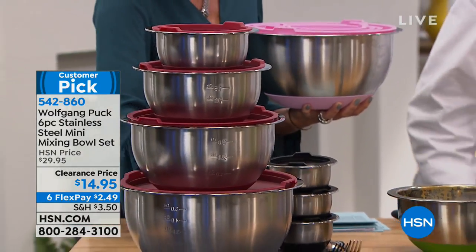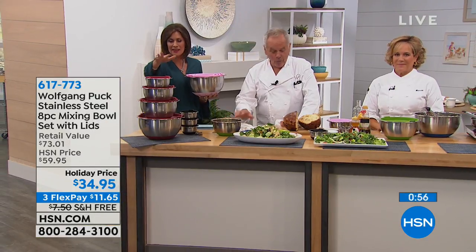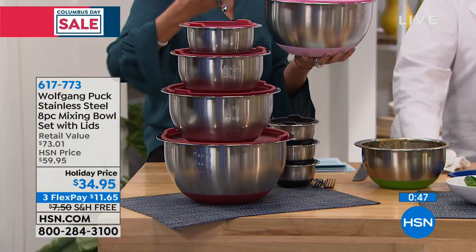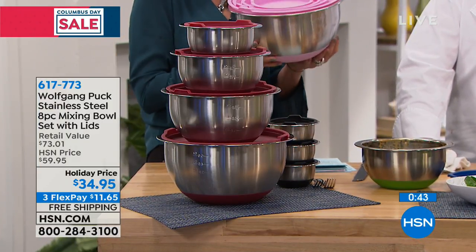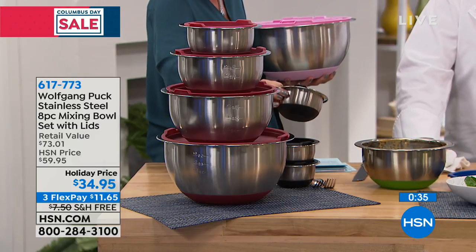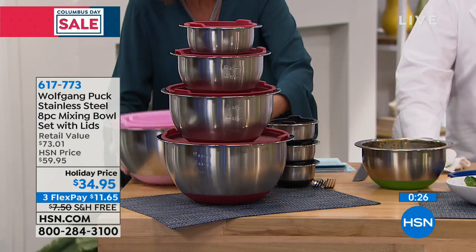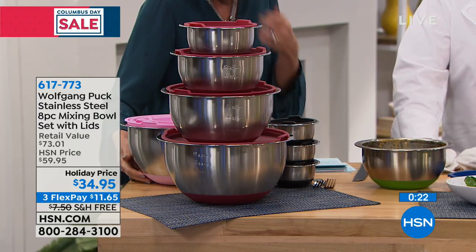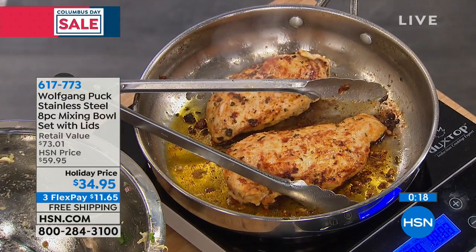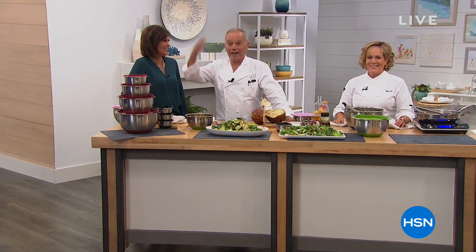A six flex payment of $2.49 — that's incredible. The big set has free shipping. The black color is selling the fastest — it matches back to the minis for a whole set. You can bake up to 400 degrees in the oven, and when it comes out the silicone bottom acts like a built-in trivet. That's for the rest of your life — stainless steel, year after year, decade after decade.